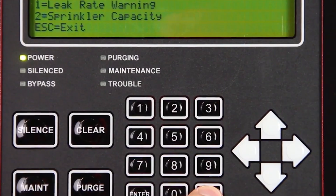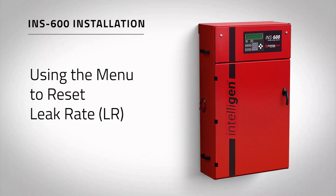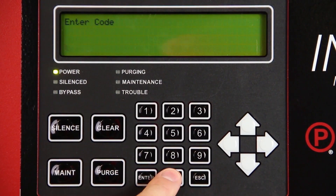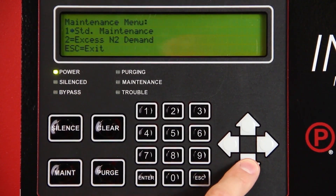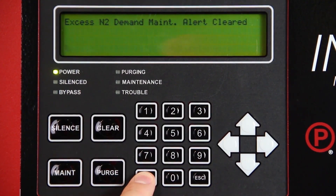Press escape to return to the main menu. Reset the leak rate by pressing the MAINT button, short for maintenance, on the intelligent display keypad. Enter 0000 for the passcode. Move the cursor to the XSN2 demand and press enter. Press enter on the keypad to clear maintenance alert and reset leak rate labeled LR. You will receive confirmation that the alert has been cleared. Press escape to return to the main screen.